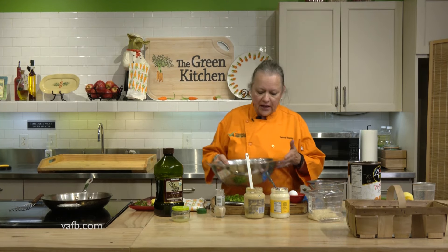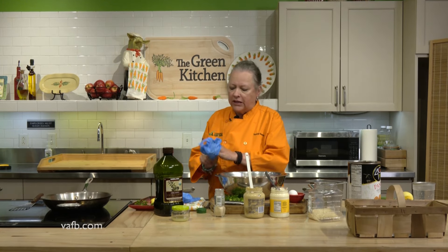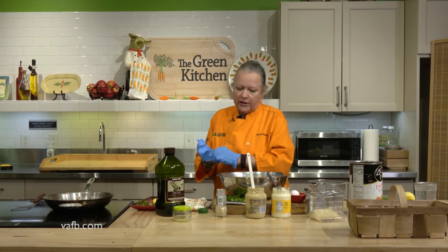What you don't see in front of you here are any sort of measurements. You want to look at your crab and determine how much of the other ingredients you want to add. You certainly don't want to add too many because you don't want these to be soupy, and you don't want them to be full of a lot of moisture. You want them to actually have a little binder in them.